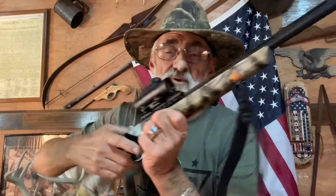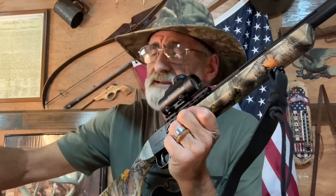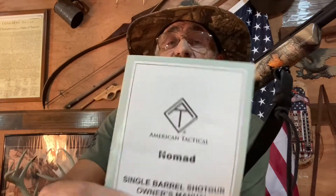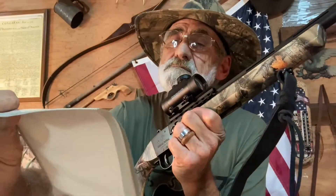It comes out of the box with two choke tubes — a full and an improved cylinder — so you get two tubes with it. You also get your choke tube wrench, a little bit of lubricant, and a manual.